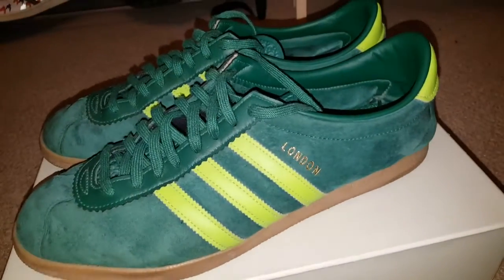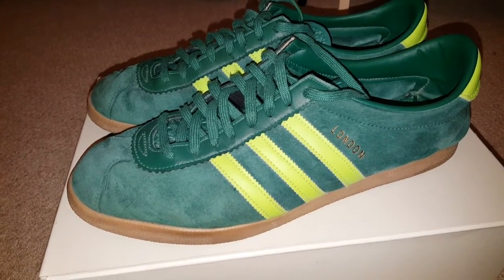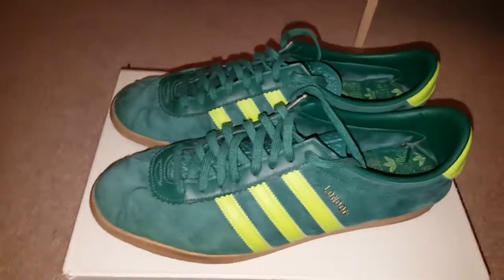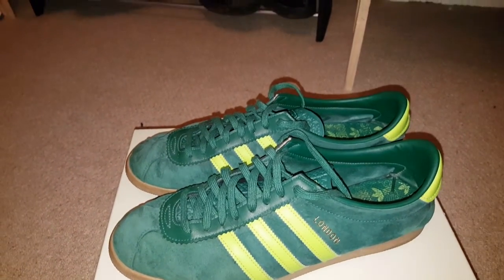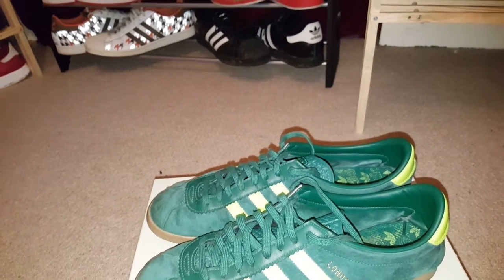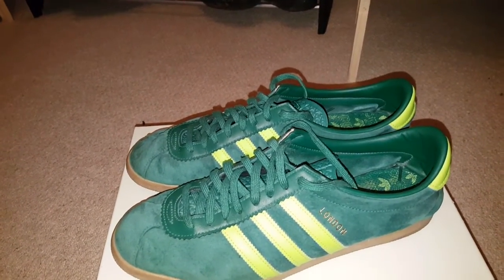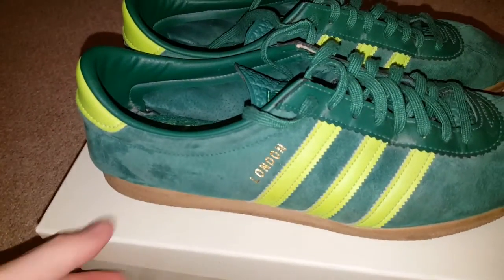As you'll probably see from most of these videos, the Londons are all in essence exactly the same shoe, just in different colours. And when it comes down to it, all trainers are like that really. They change the materials — a superstar is a superstar, although looking at prime knits compared to canvas compared to leather, the different materials do make a difference. Whereas with the Londons, and the Gazelles and Hamburgs, they're all more or less the same unless you get special editions, and trust me there are plenty out there.